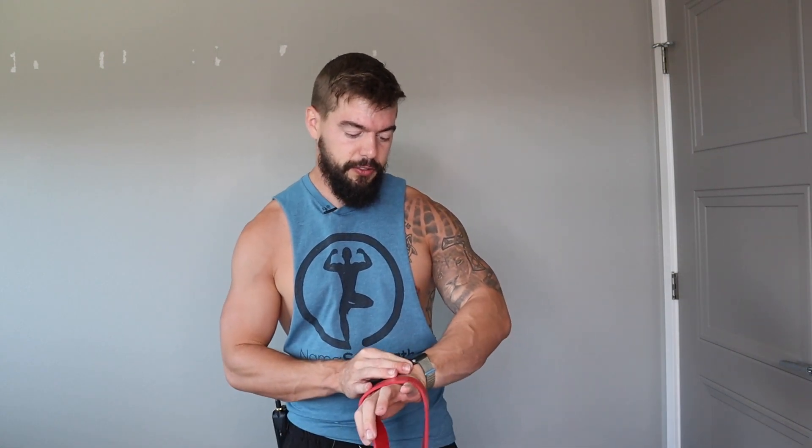Alright, I grabbed my water. Now we're moving on to drag curls. Keep your hands at about shoulder-width apart, step inside the bands just like before, and pull straight up along your torso — your elbows will go back with you this time. This is a good one. Five minutes, let's go.